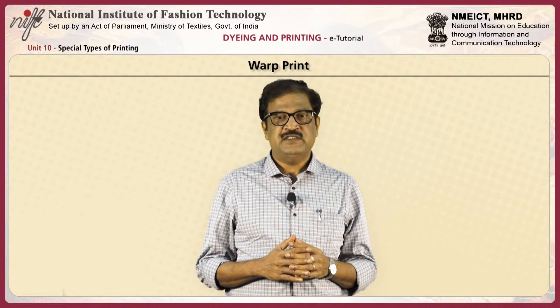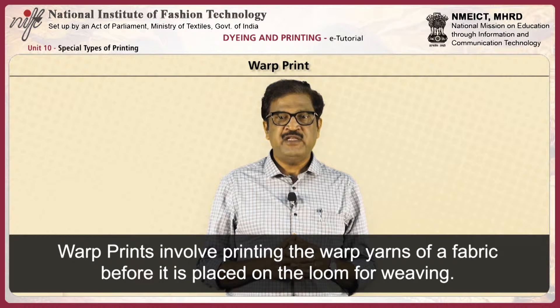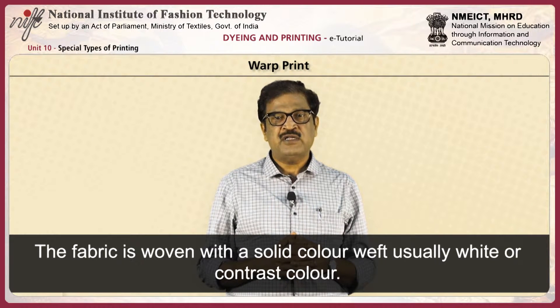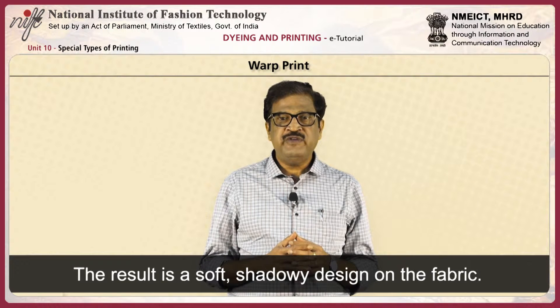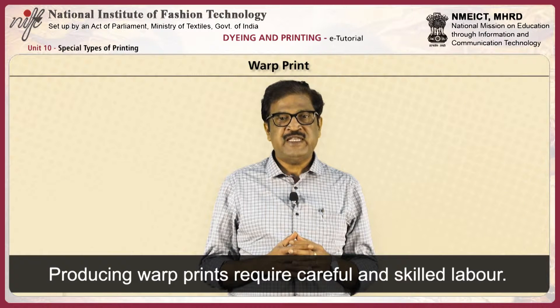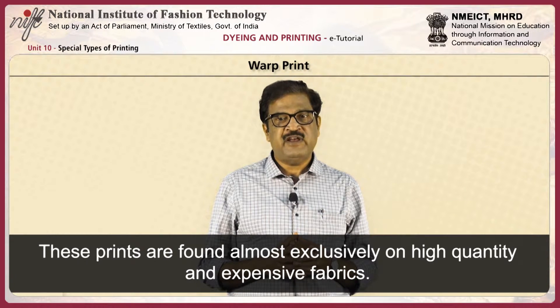Next, warp printing. Warp prints involve printing the warps of a fabric before it is placed on the loom for weaving. The fabric is woven with a solid color weft, usually white or contrast color. The result is a soft and shadowy design on the fabric. Producing warp prints requires careful and skilled labor. These prints are found almost exclusively on high quality and expensive fabrics.